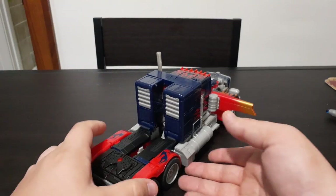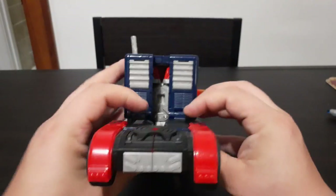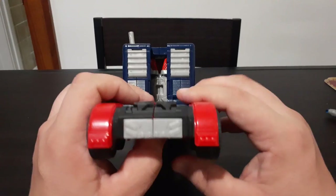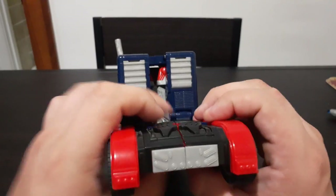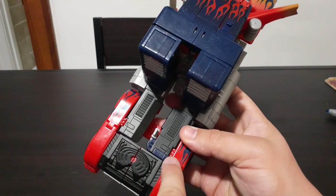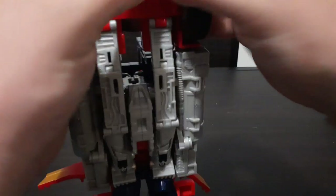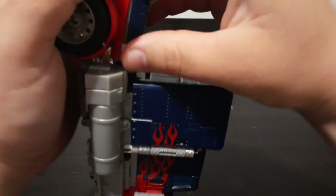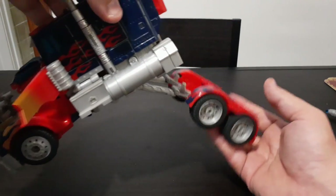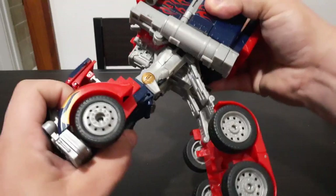The next thing we're going to do is come around to the back. This part can be a little tricky. I find that if you push up from underneath right here on both sides, you can get these two pieces to fold up onto the back of the arms. Make sure you get it free of the little hook right here that holds it down into place, then move it to the side and fold it up. That will allow this section here to swing down — this will sit on the back of his legs. Now we're going to take this whole section and bring it down just like this.